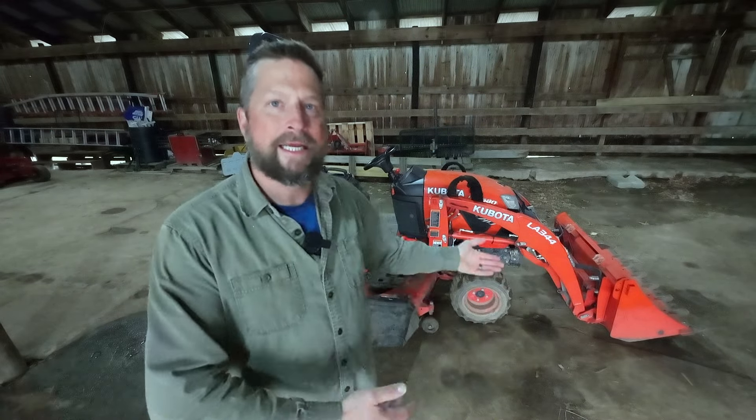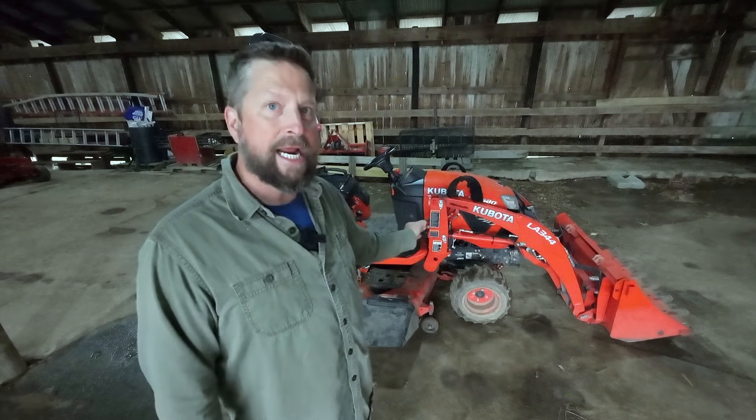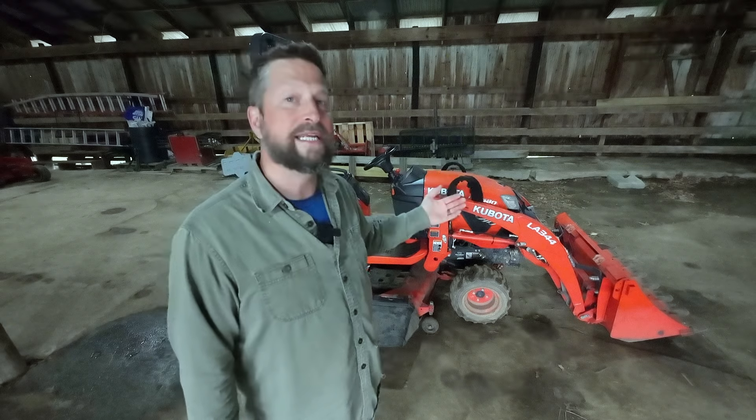Why buy a Kubota BX? This is one of the smallest subcompact tractors you can find. They have a BX 1880, which is a little bit smaller than this one. This is the 2380, and then they sell a 2680, which gives you three extra horsepower.